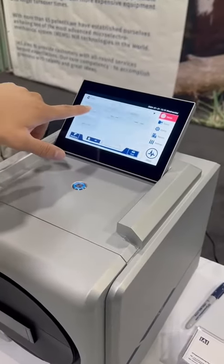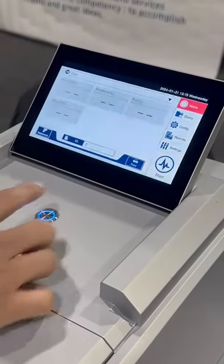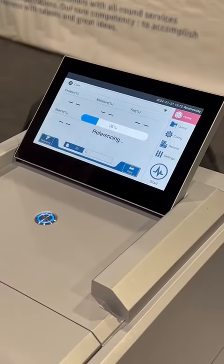You can see you can detect protein, moisture, fat, starch, and more. Click start and then within 30 seconds to a minute you'll have the testing results.